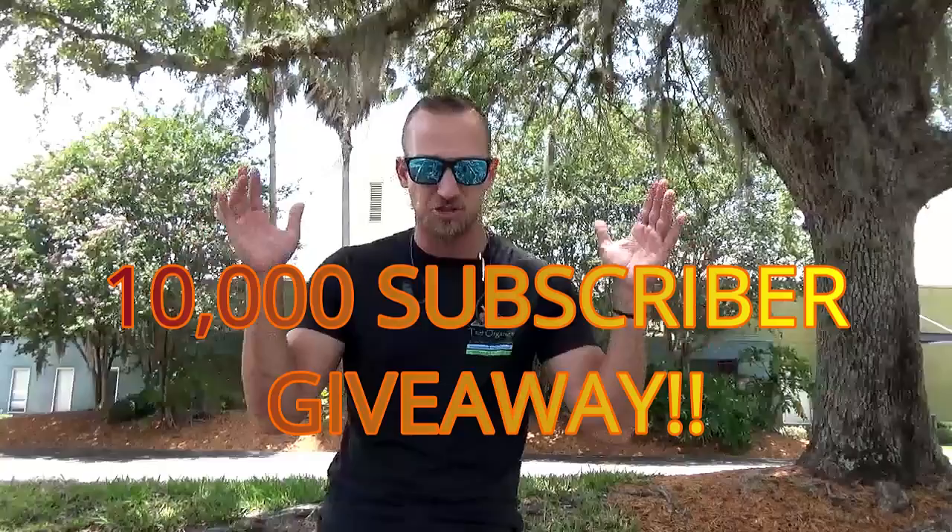We're going to talk about both of them because they're very similar. I want to appreciate everyone subscribing. If you find my videos useful, please feel free to like and subscribe. I'm doing a 10,000 subscriber giveaway — giving away three bags of fertilizer, so please make sure you're subscribing to help support the channel.